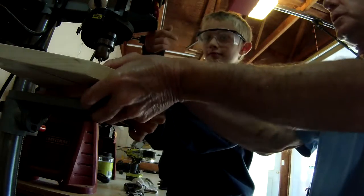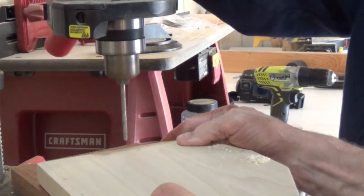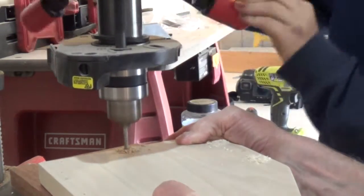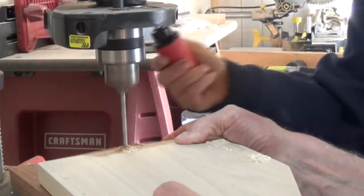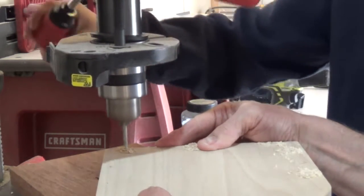I'll help you hold it. Turn it on. Line it up. Okay, we're good. Don't go too fast. Now you went too fast — you've got to make sure it's lined up first.